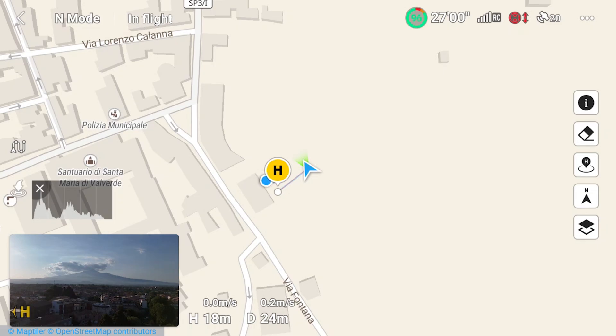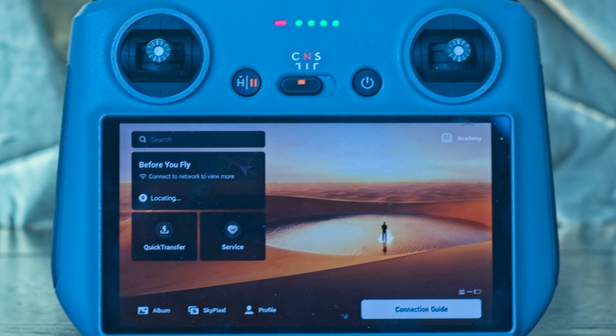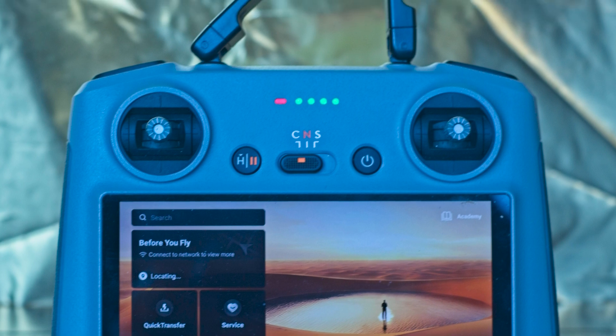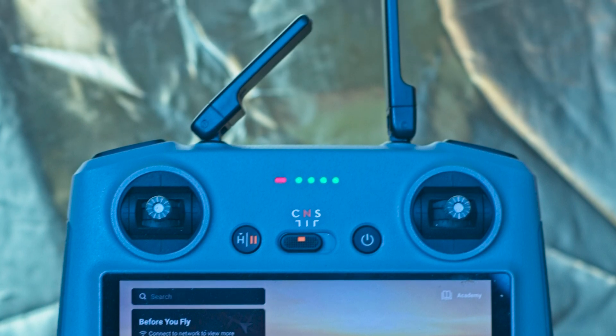If an internet connection is available, the map shows buildings and landmarks of the surrounding area. But with the RC2 controller, a connection is rarely available. In this case, the map will only show the position of the remote controller, the home point, and the aircraft.